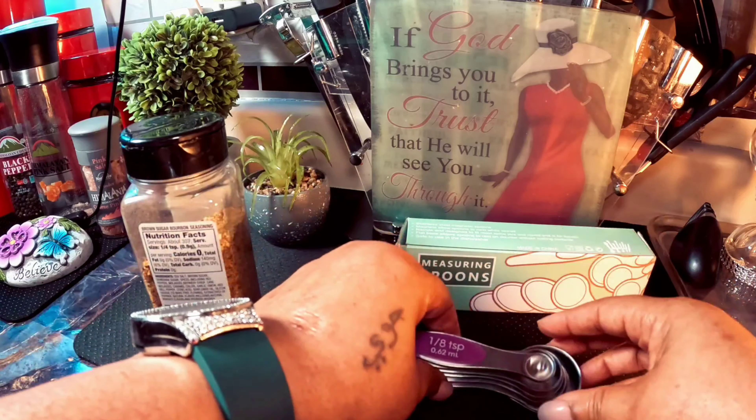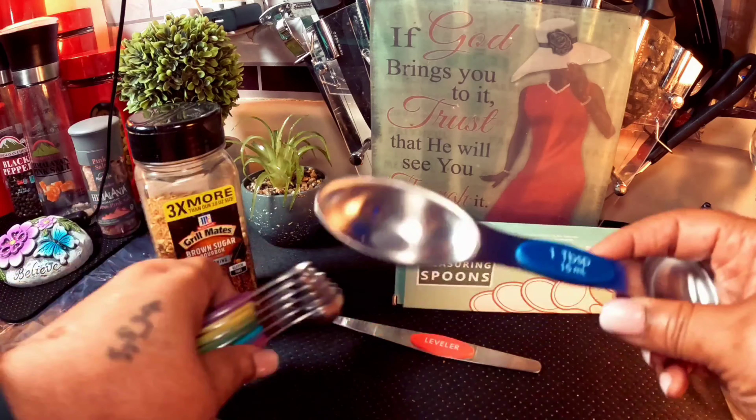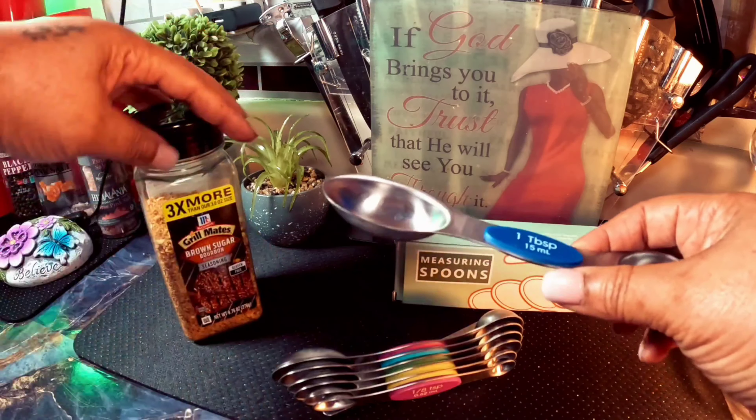One end is for seasoning, and the round end is good for liquid. That is why I bought these. Let's see how the big ones fit.